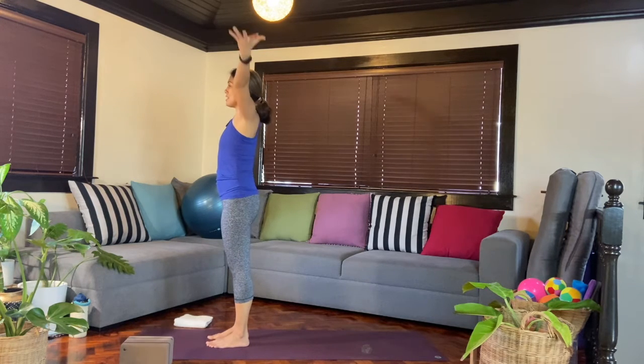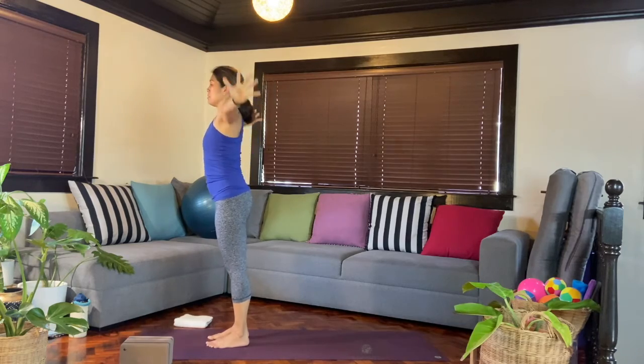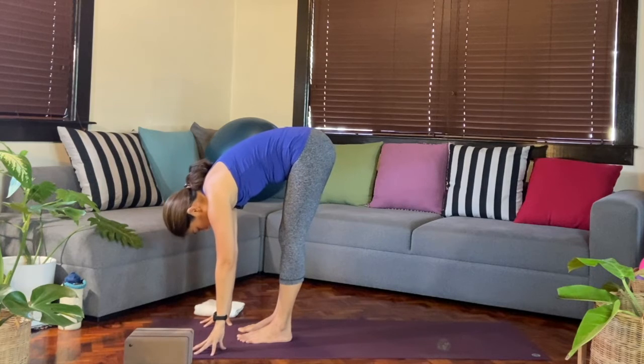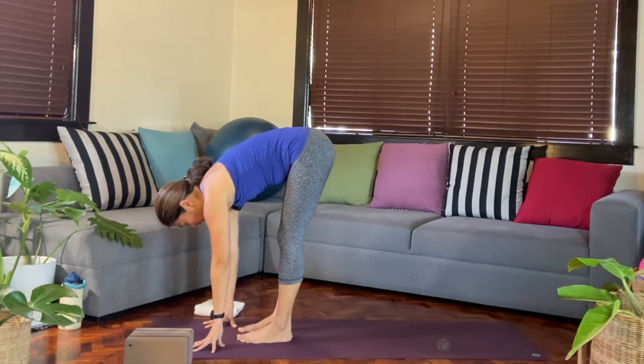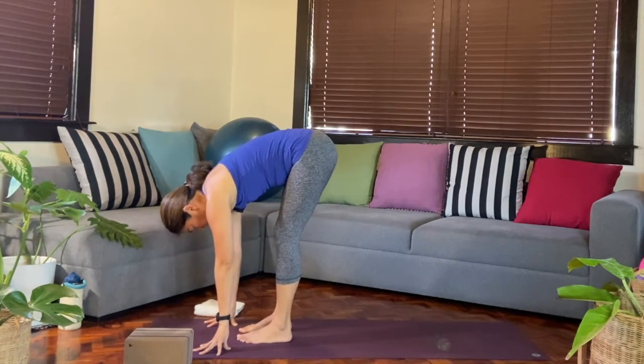As we inhale, we'll reach the arms up. And then the second part is when you start to fold forward, coming all the way down. If the hands don't reach the floor, that's completely fine — you can bend your knees slightly here in the forward fold, or Uttanasana.